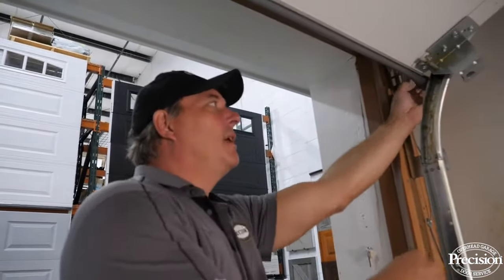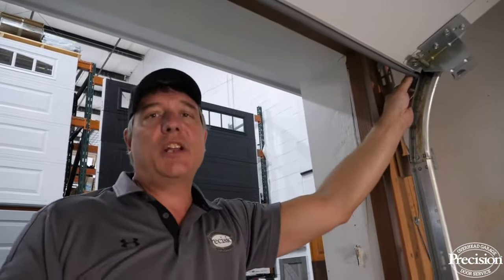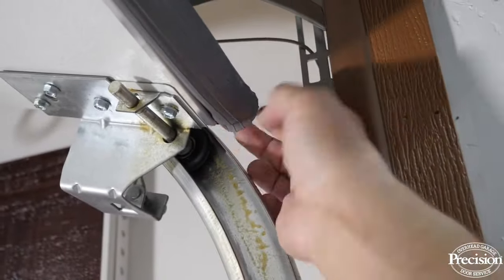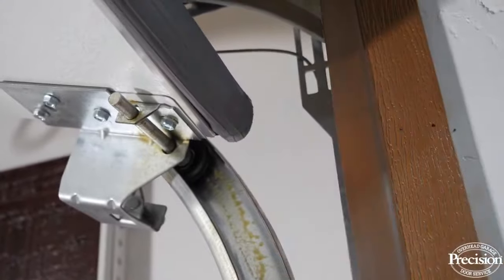Once it's in position, don't cut the extra off right away. Leave a few inches and tuck it back into the inside of the retainer. If you cut it flush with the end of the door, over time it shrinks and ends up short of the door's edge, so it's no longer sealing the ground.